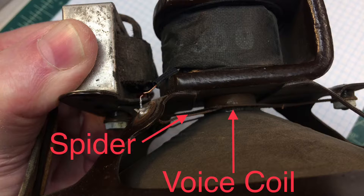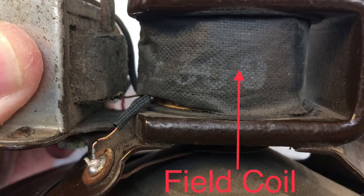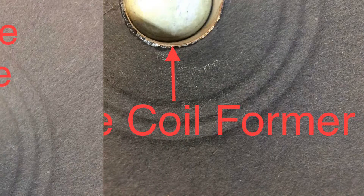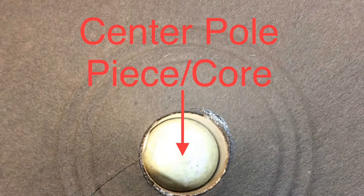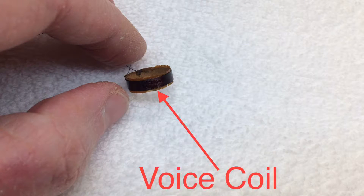As we know from folks that have worked on electrodynamic speakers, they can produce hum due to the direct current that passes through the field coil — because it's not clean or pure. This ripple carries itself through to the voice coil, which shows up as hum in the loudspeaker.